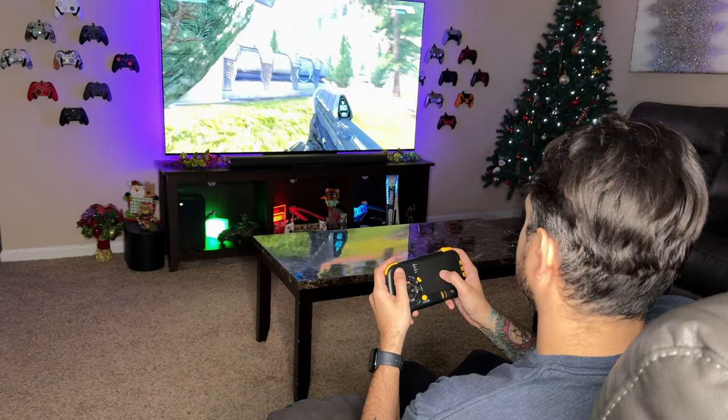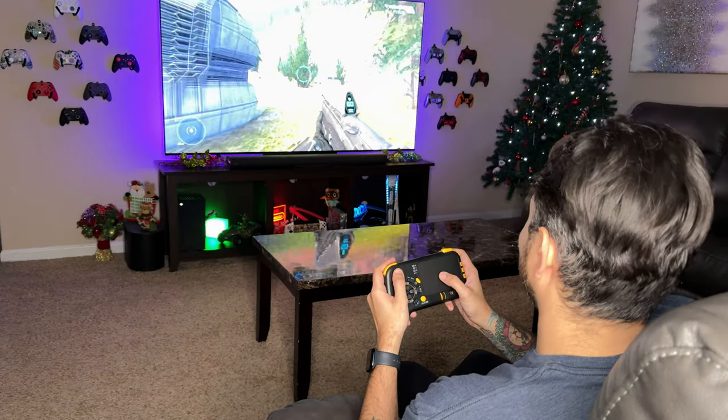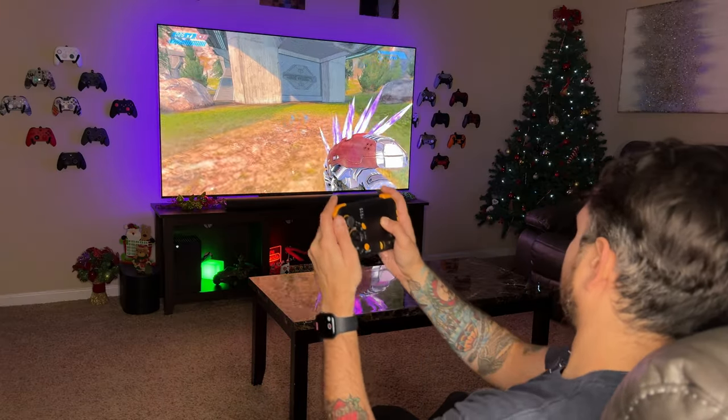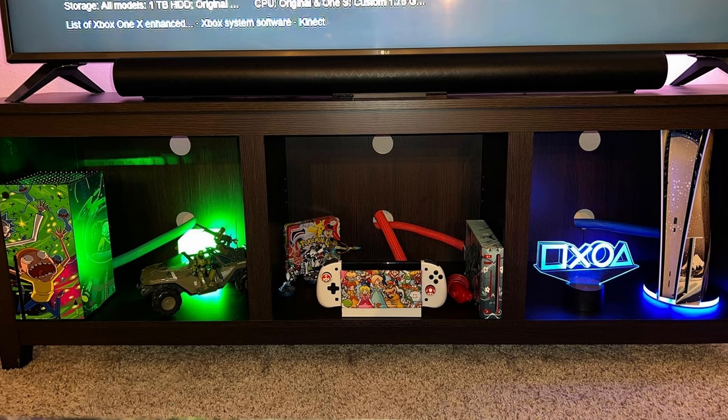Today we're setting up and reviewing a controller that doesn't use thumbsticks to aim, but rather a trackpad like a laptop and gyroscope motion aiming. Not only that, it does both of those very well on the consoles — PS5 and Xbox Series S and X.